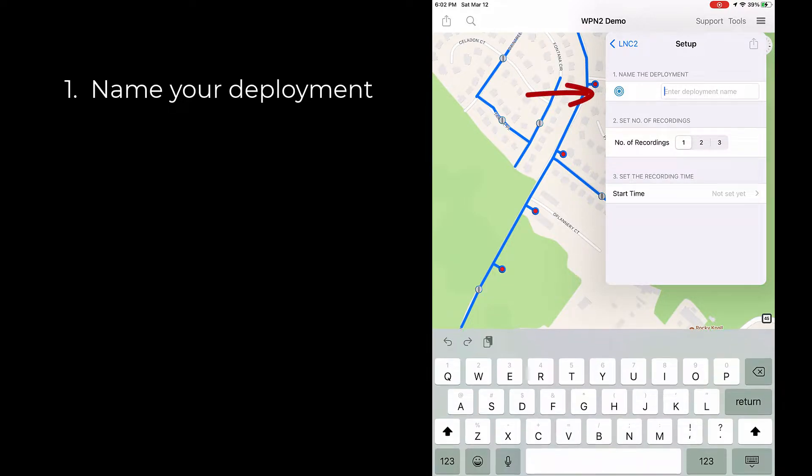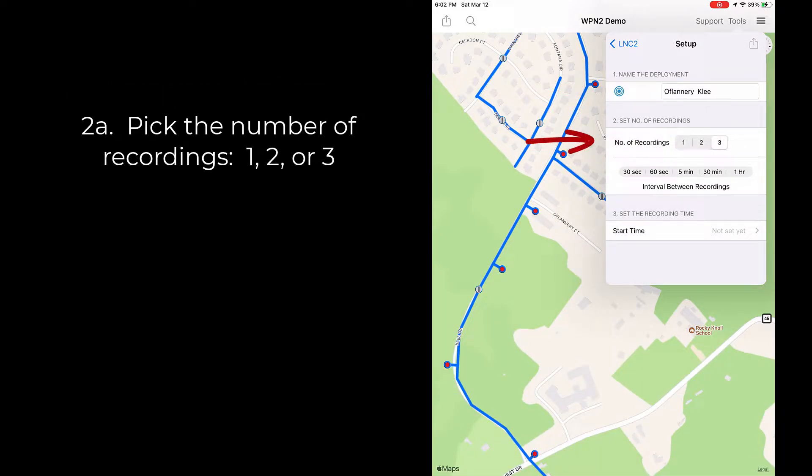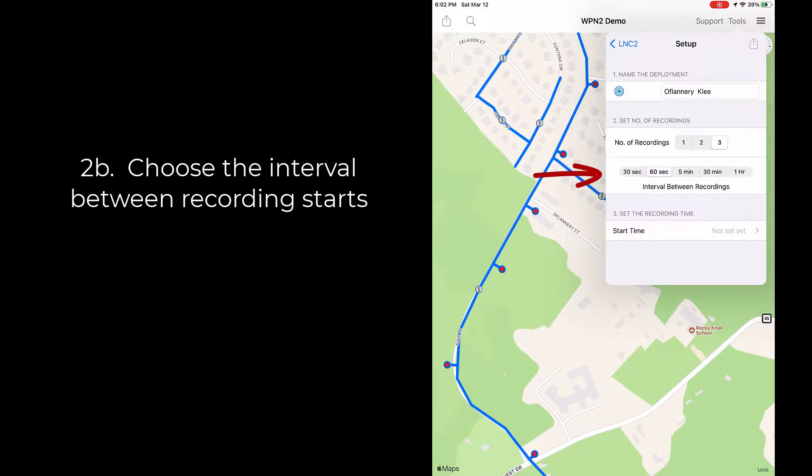Step one: name your deployment. Step two: pick the number of recordings — one, two, or three. Multiple recordings are useful to distinguish leaks from disturbances like usage transients or environmental noise, like nighttime sprinklers or traffic. For more than one recording, choose the interval between recording starts. An interval of 30 seconds to two minutes is typical during the day; five or 30 minutes can be useful at night.